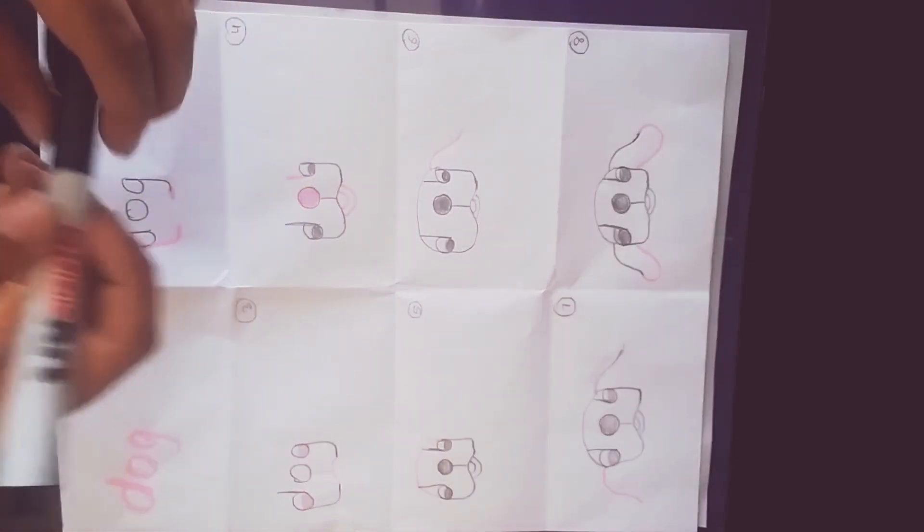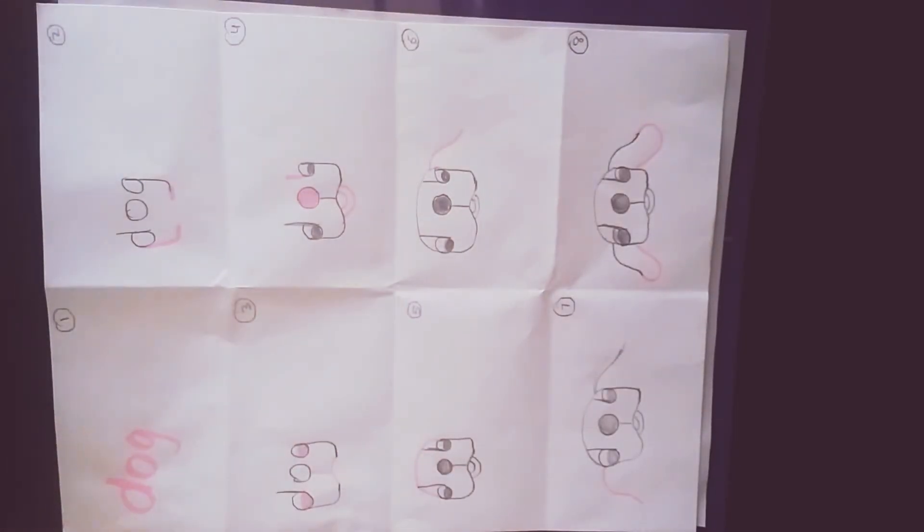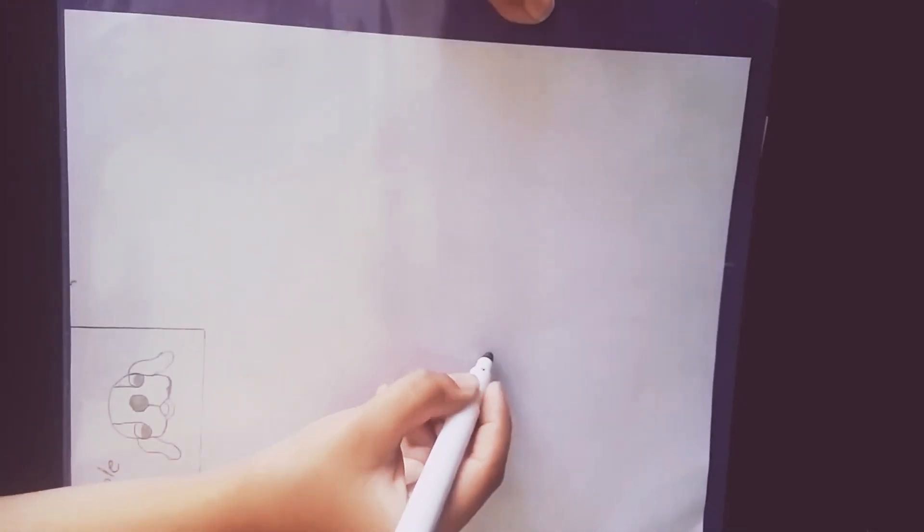Hey guys, it's me Rashad from your favorite channel Rashad Tusk, and today we are gonna make a dog with the word 'dog.' Can you imagine? It's really easy and really cool, so let's get started. Here I have a sample — the first step is to write the word 'dog.'